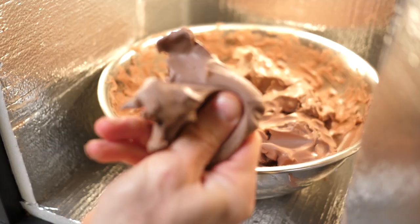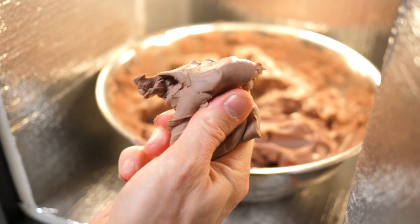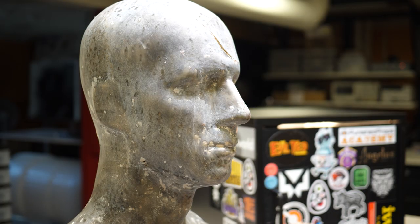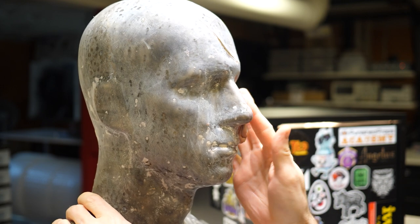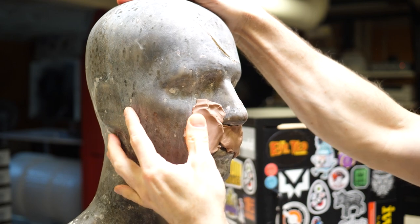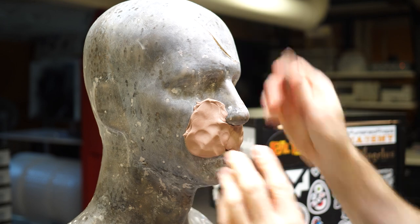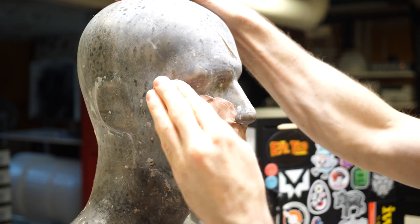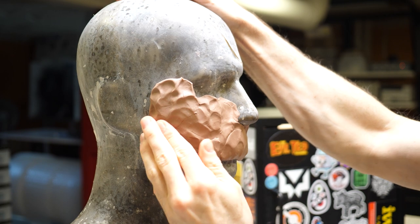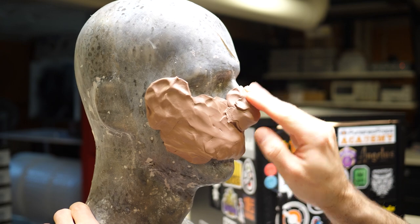The clay I'm using is Monster Clay, medium grade in particular. You can heat it with a light bulb in a box to soften it, and one of the things I love most about it is that it is not sticky — it doesn't stick to your hands or your tools. I think it's a great clay for beginners. I personally tend to stick with oil-based clays because they don't dry out like water clays do, so I can put a half-finished sculpture on the shelf and come back to it months later without it drying or cracking.